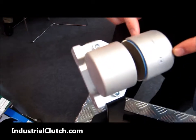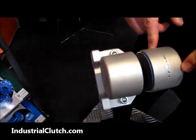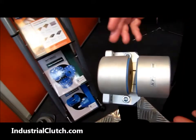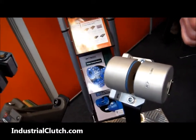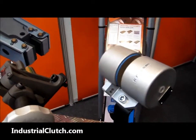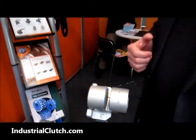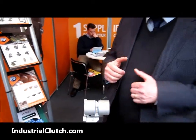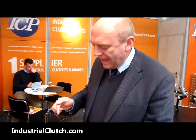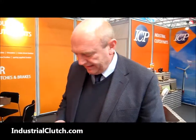Usually we're applying these brakes in tension control applications for paper and film. This brake would typically have a torque range of maybe 50 to 100 Newton metres according to the kind of brake size you need. If you need more or less braking torque you can modulate the pressure and add or subtract the number of brakes acting on the disc.